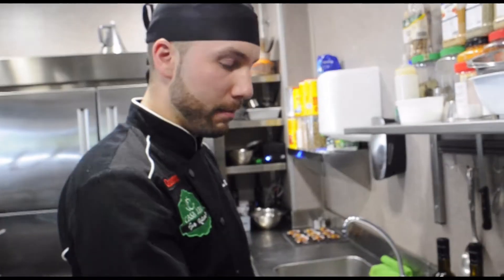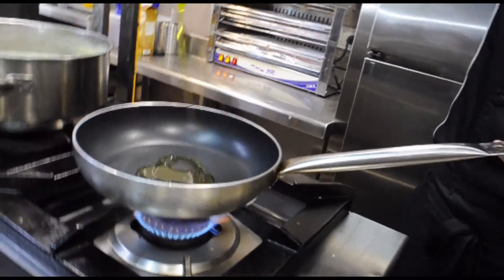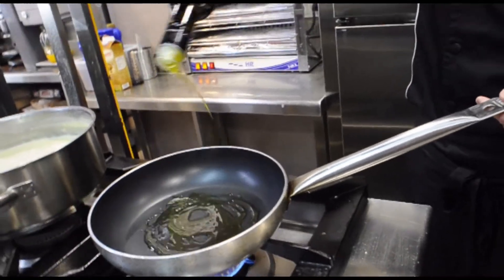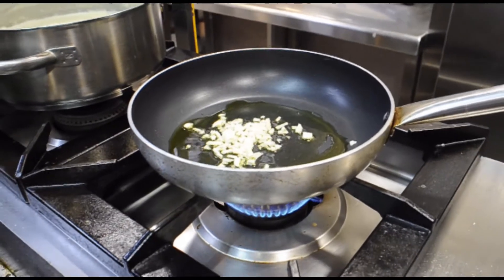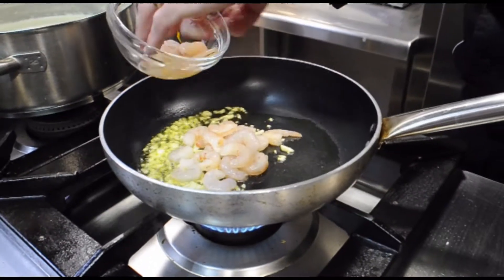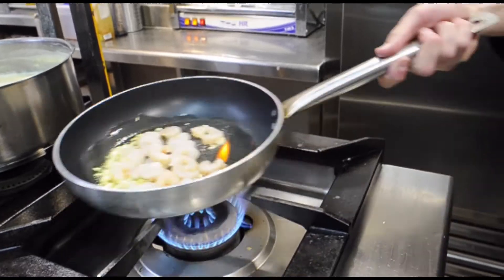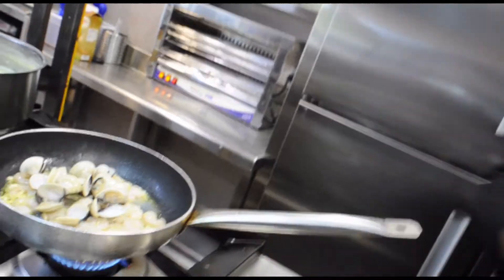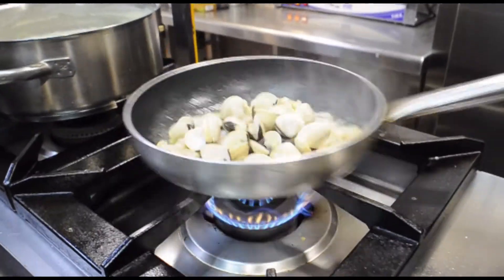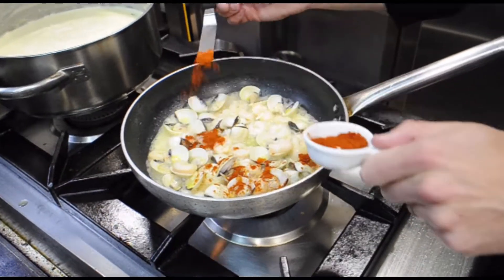We are going to start with the sofrito. I am going to take a picual — a variety of picual — also from Don Tomás, from Portia del Rey. I am going to add a little bit of salt to fry the gambas. We are adding the almejas. The bacalao is simply cut with a piece and it is fried in the pan.